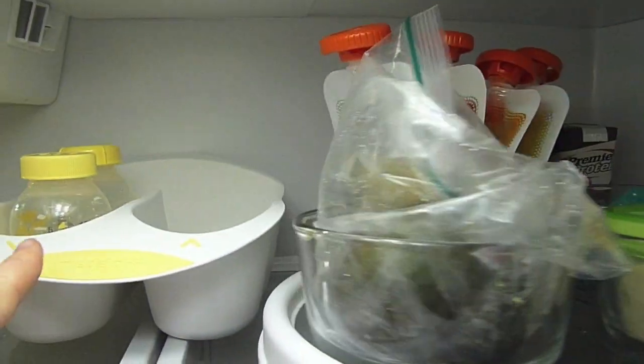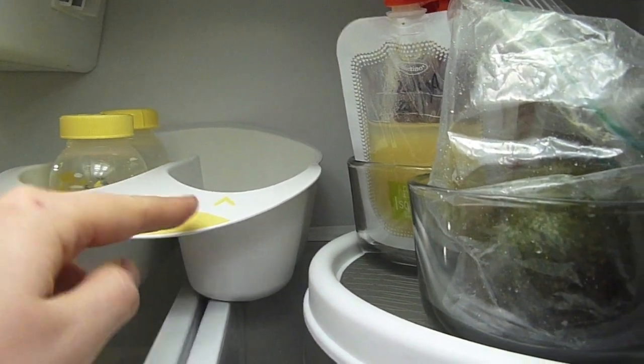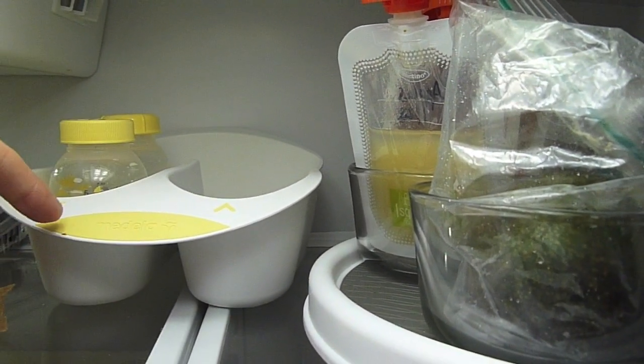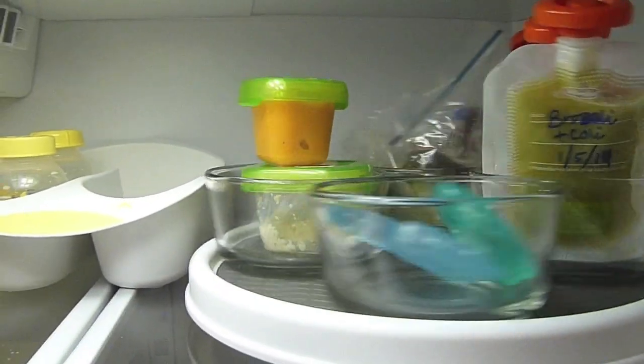Back here is where I'm keeping breast milk. This little organizer was given to me by a friend, but I like it because you put them in this way and they come out this way, so there's never a question of which one to use first. So that's the organization system.